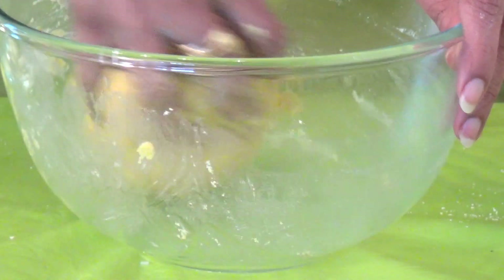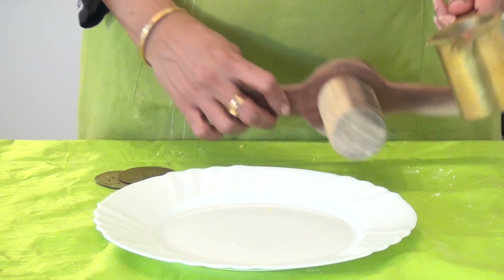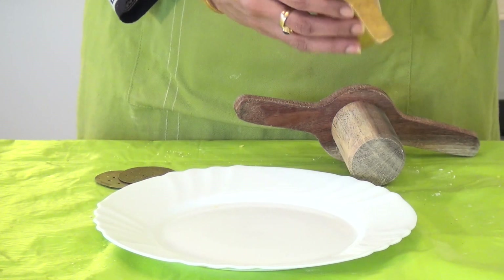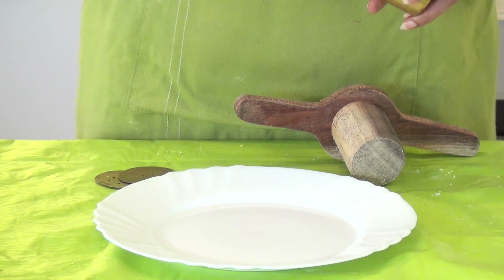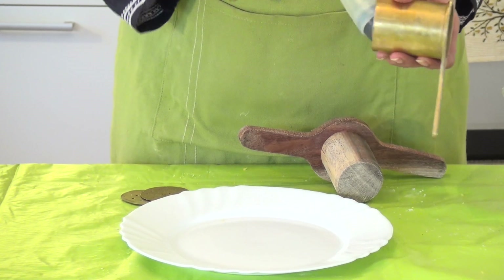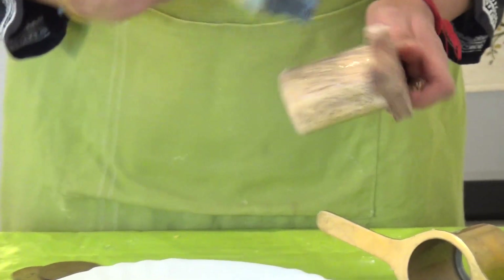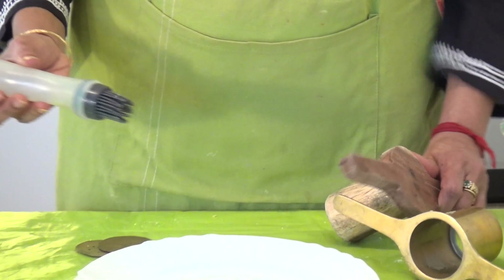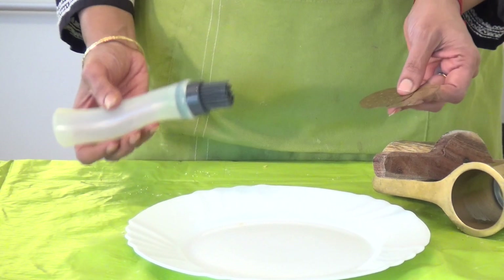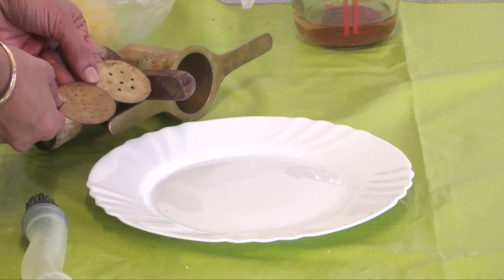We will be adding 1 spoon of hot oil to the dough. The press which we are going to use — you can use the press you have. First oil it completely so that it ensures smooth flow of the dough. There are 2 sizes of sev discs which we are going to use; you can use the one you have or your desired size.